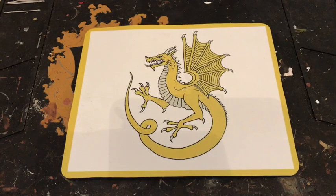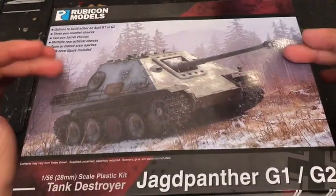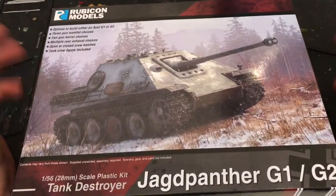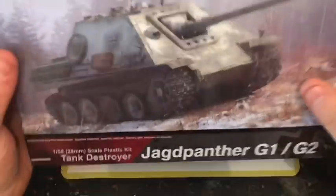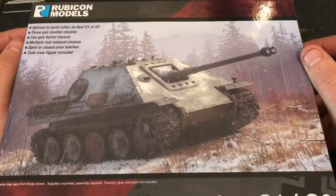Hi guys, welcome back to Welsh Wargaming. Today I'm going to be unboxing the Rubicon Models Jagd Panther. I'll build it, and then we'll have a chat about the actual tank and the rules for it in Bolt Action Second Edition.